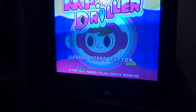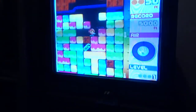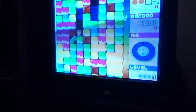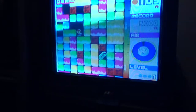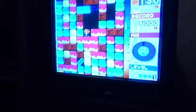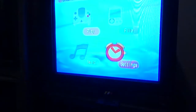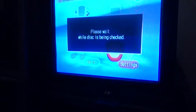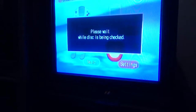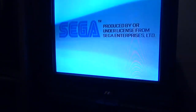We saved another Dreamcast from the grave. Mind the flicker there — that's just a result of the tube TV I'm using coming up on the camera. But yeah, clearly it's working. Please wait while the disc is being checked. It reads the disc and it starts. Awesome sauce.